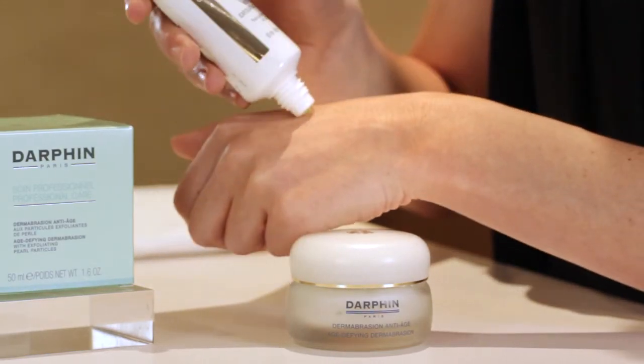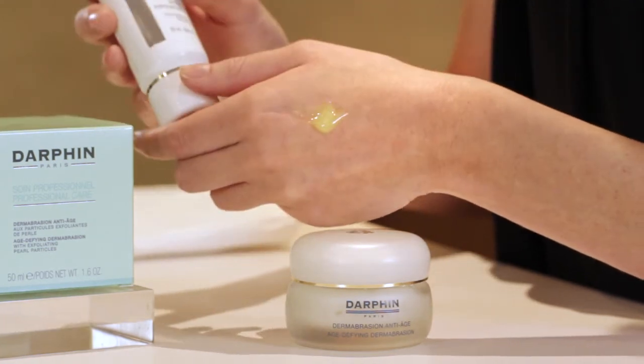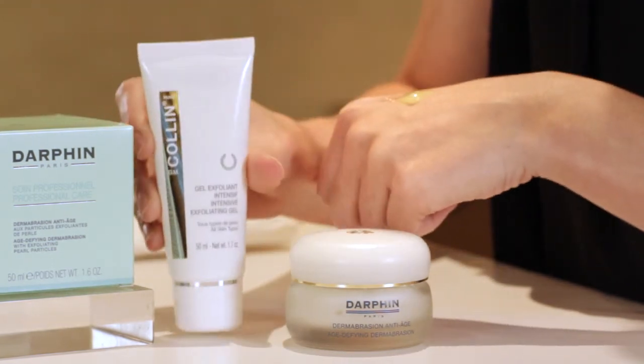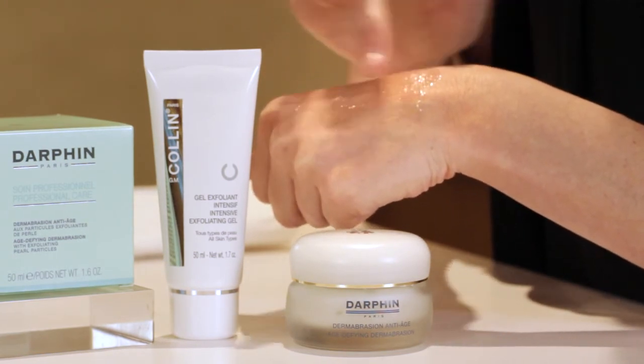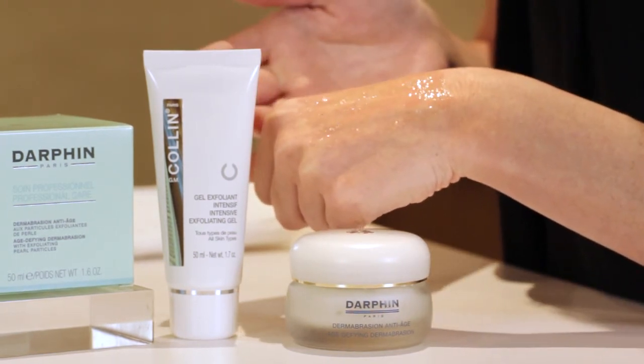You're going to apply a thin layer on cleansed skin and leave it on for about 10 to 15 minutes — no rubbing necessary — and then remove and rinse off. It's going to leave your skin smooth, hydrated, radiant, and toned.